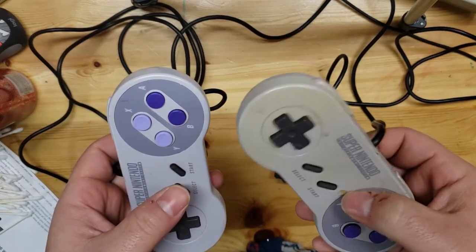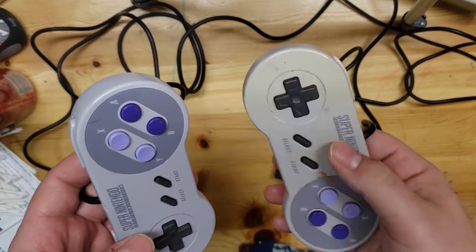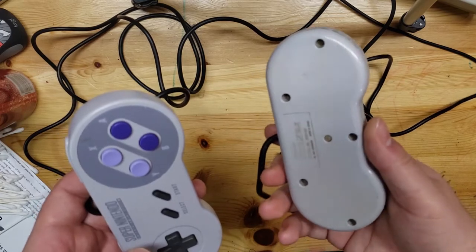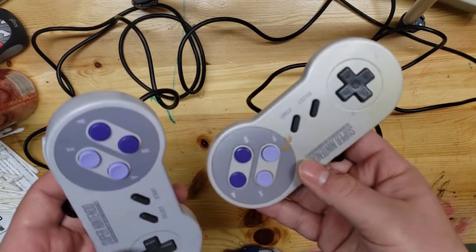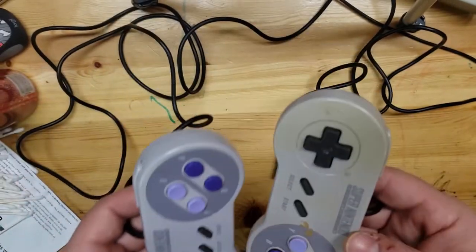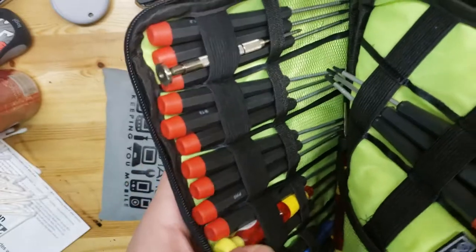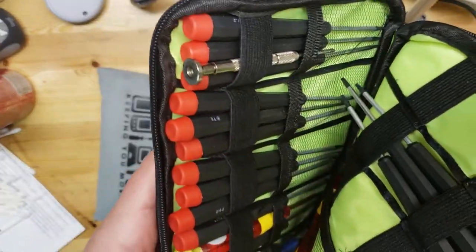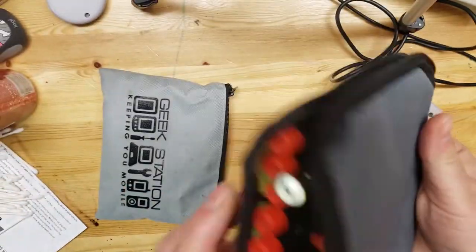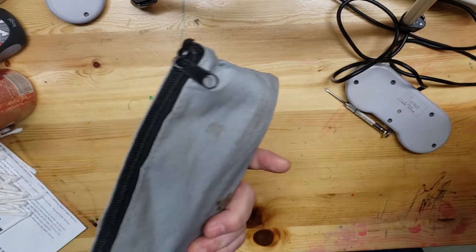This is the controller where the start button didn't work at all and it's obviously really dirty, so I'm gonna take this one apart and clean it up and show you the process. Luckily it just takes a regular Phillips head screwdriver. If you don't have one already, just go on Amazon and look up one of these iFixit style kits - it has all the different types of screwdrivers you would ever possibly need.